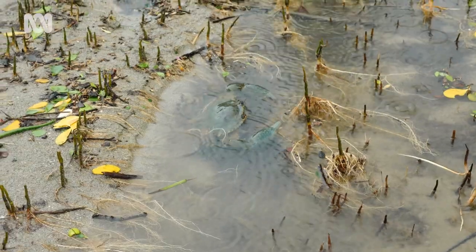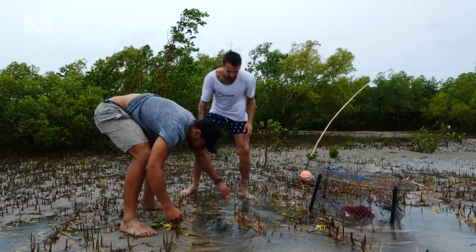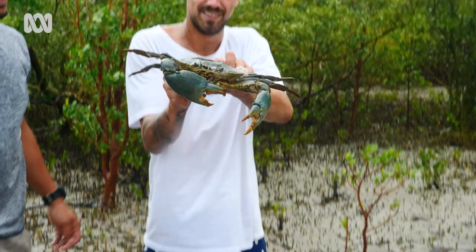We are in luck — there's another one. Mud crabs are big; this one would be close to a kilogram. Look at that — these guys are like the crayfish of the top end. Sweet, delicate and delicious.